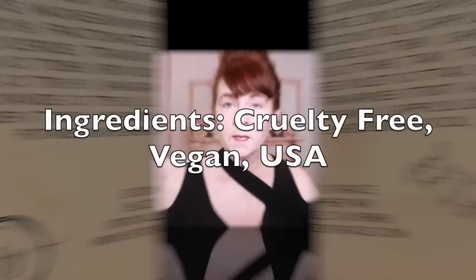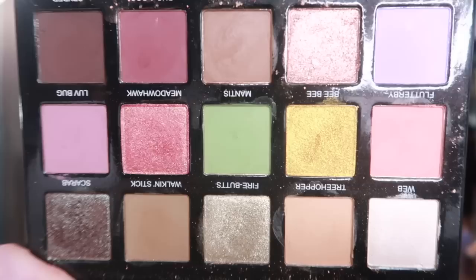These are somewhat typical eyeshadow palette ingredients. However, they are made in the USA, they are cruelty-free, and they are vegan — I don't see any ingredient in this list that would throw this into the non-vegan category. So, besides ingredients, let's look at the color story.